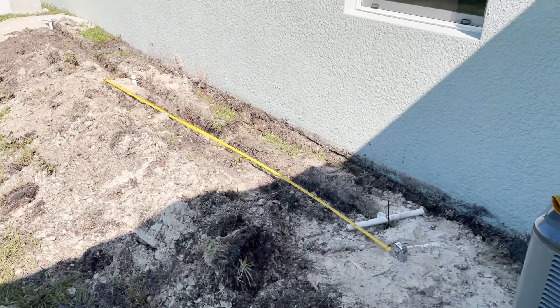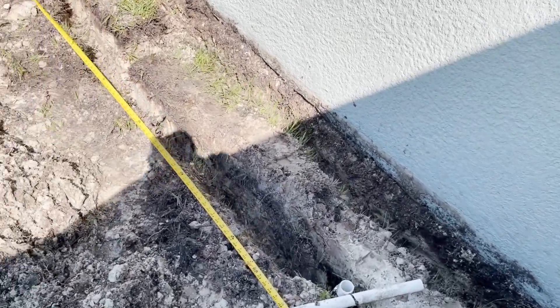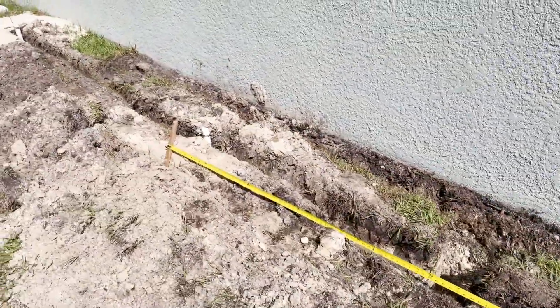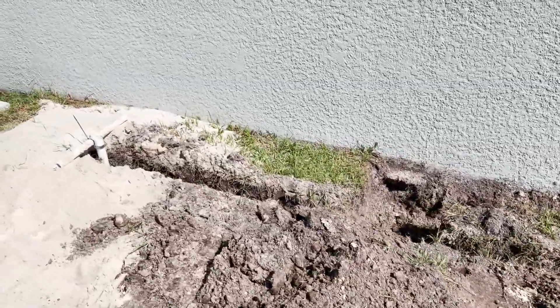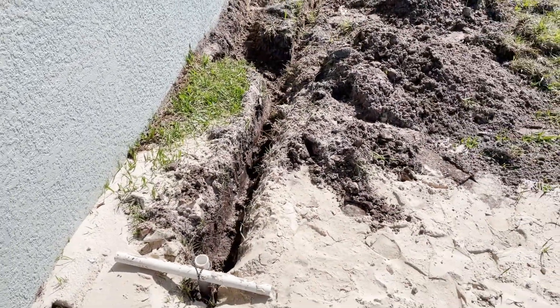Just a short video showing the trenching between the three holes I have. There are 10 feet between the individual wells, and below grade my sand points — I can actually push those down in the ground about another foot.